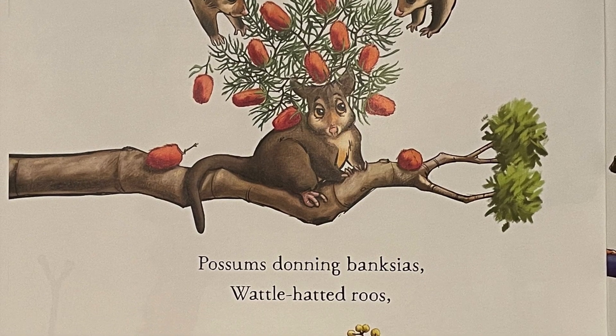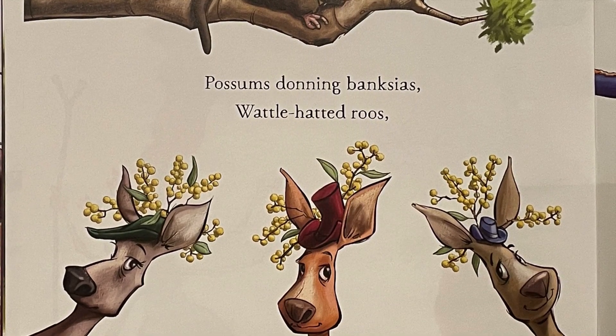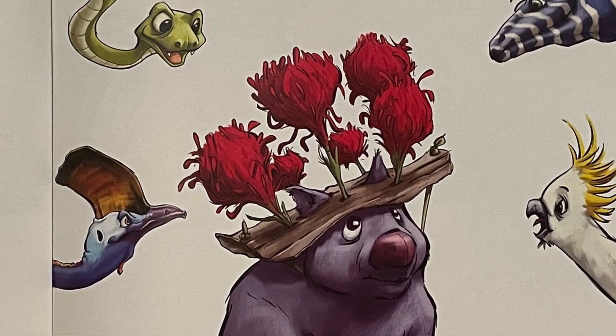Possum's donning banksias. Wattle-hatted roos. Wombat's jamia lily lid drew lots of ahs and oohs.